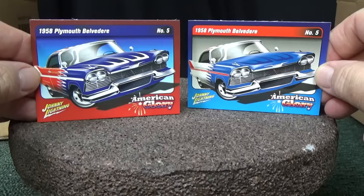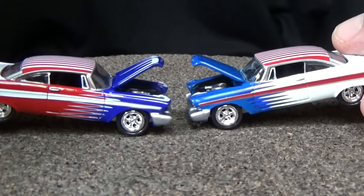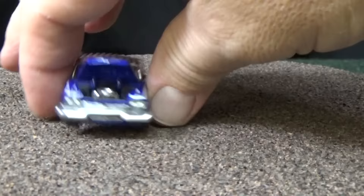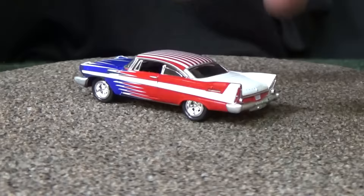1958 Plymouth Belvedere. I generally don't keep the cards, but I'm keeping these two. Here's your opening hoods on both models, and there's a look at the engines. Very nice, nice realism, realistic details. That's what you would get with the Johnny Lightning brand — lots of details, all that paint trim. Metal bases. Authentic licensed models.